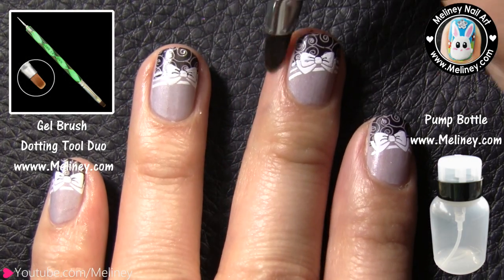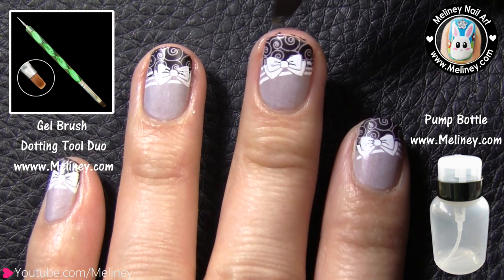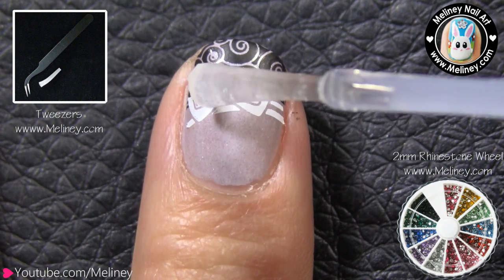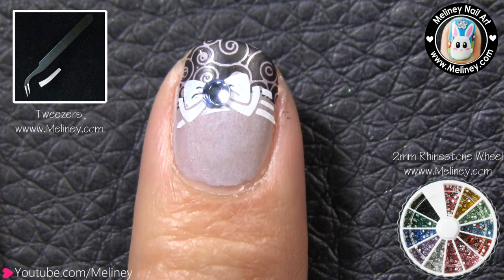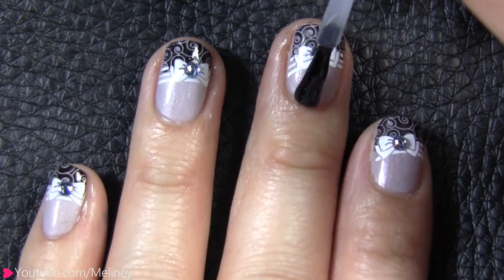Do the same for the remaining nails. Next, use a flat brush soaked in polish remover to clean away any excess prints around the nail. Then apply a drop of clear polish as adhesive and place a 2mm rhinestone in the middle of the bow to decorate. Finish with top coat to secure the decals in place.